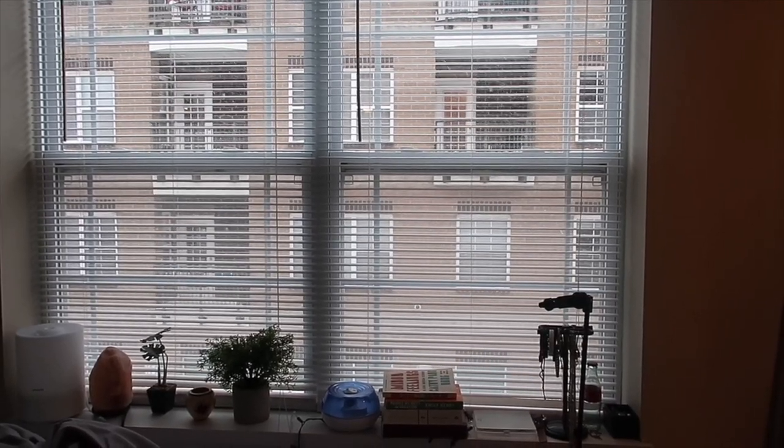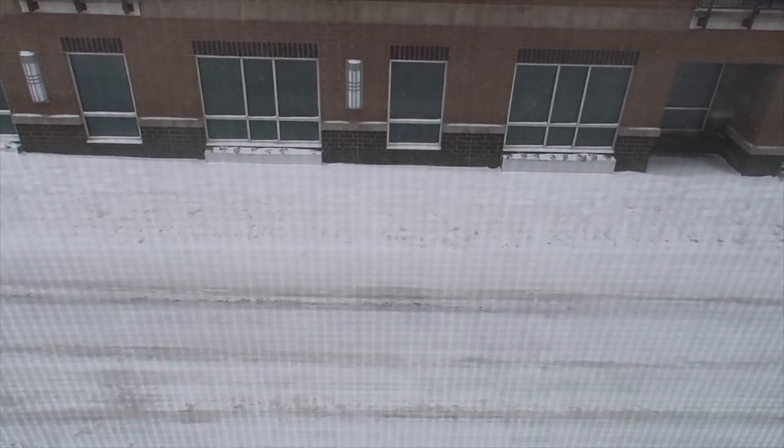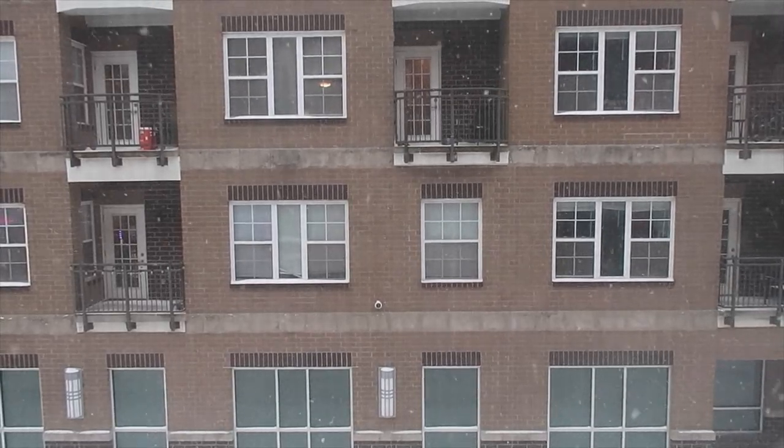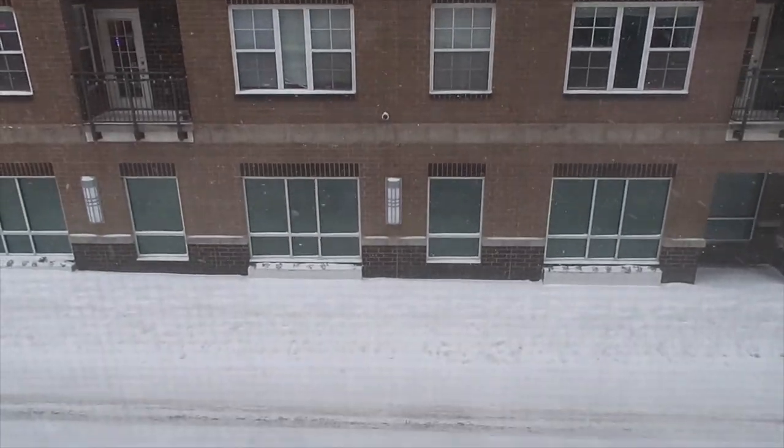So today there was a snowstorm that canceled classes and made them all virtual. I actually like when classes are virtual nowadays because it's so cold here. And what's more cold than a snowstorm?